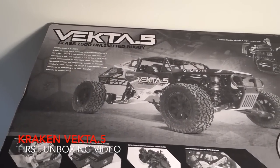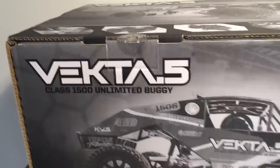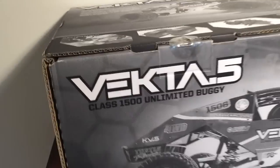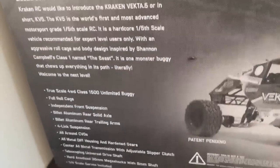Alright, this is the quick and dirty video for the Kraken Vecta 5 unboxing. So this is the box that ships inside the shipping case. It's huge. The shipping weight with the engine is about 60 pounds, and without the engine is a little over 50 pounds.